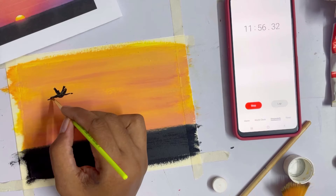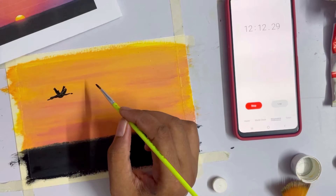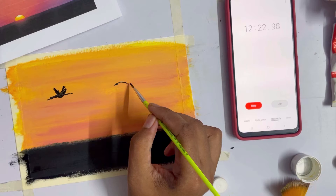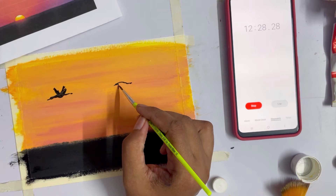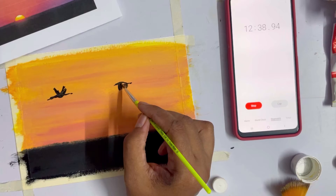There is that one bird — do I have time for another? That black color has gone all over my sweater. I'm trying to do another bird on the other side because it looks very empty, and I just realized I need to paint the sun as well. I feel like that feeling in an exam hall when you're trying to finish your paper. These last few things look like dead birds — or maybe a dead dragon.